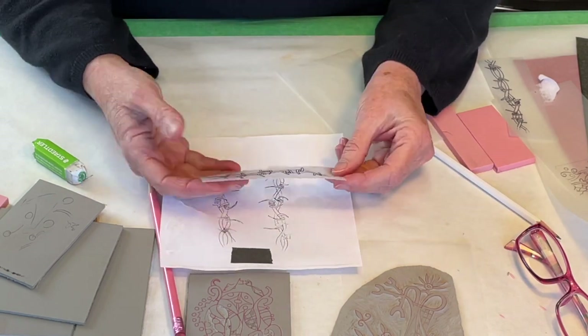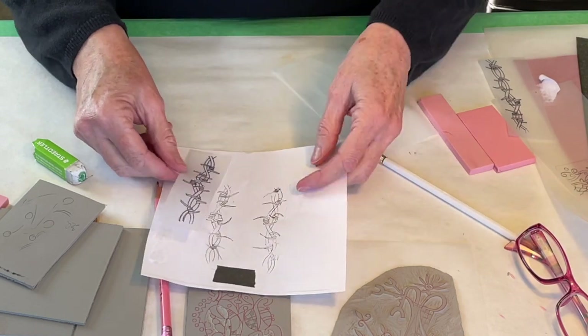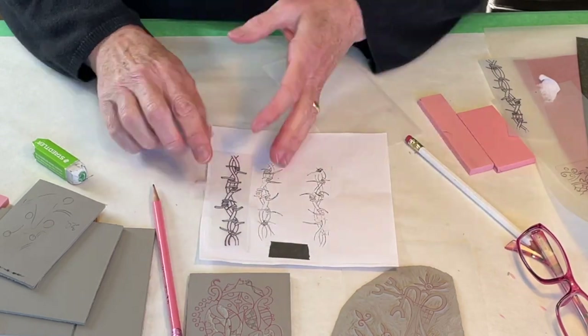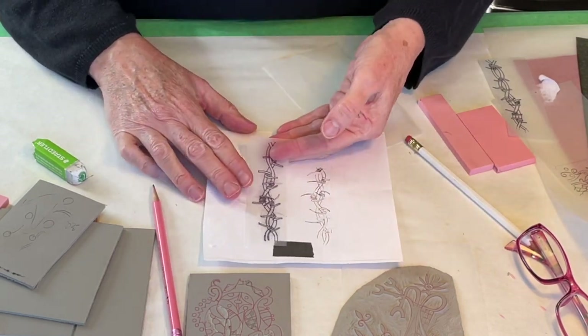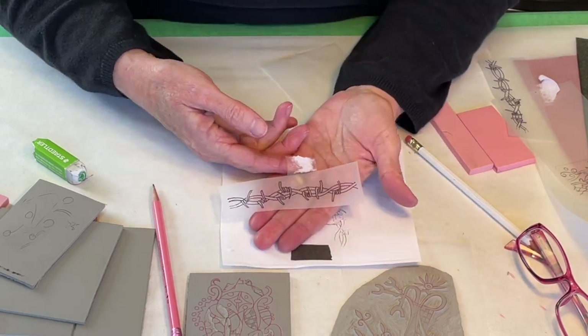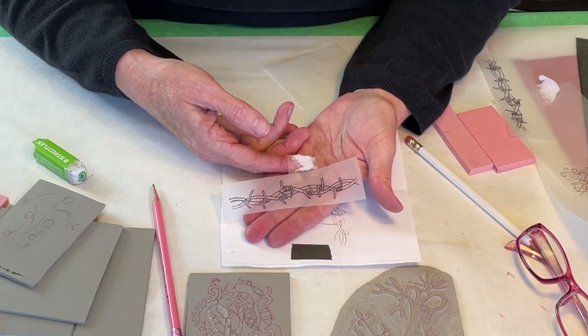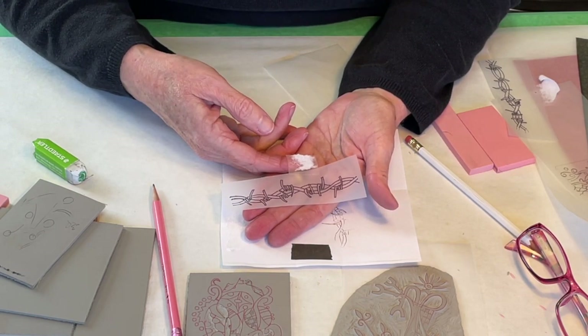Tracing paper is translucent, so you can look at it from both sides. Notice also that when I transferred this, I used an ultra-fine Sharpie, and this gave me a little bit thicker lines, and that helps translate to the size that the lino needs to be.